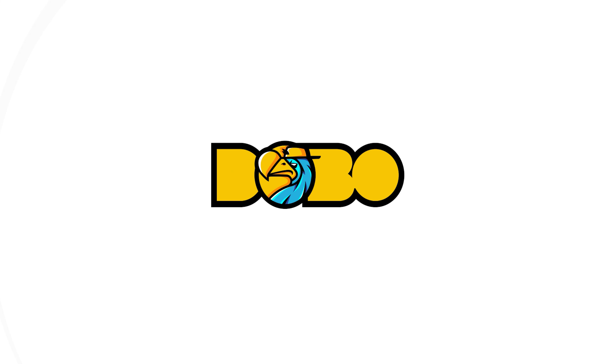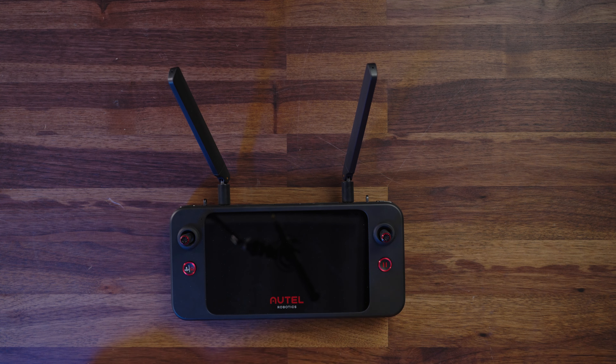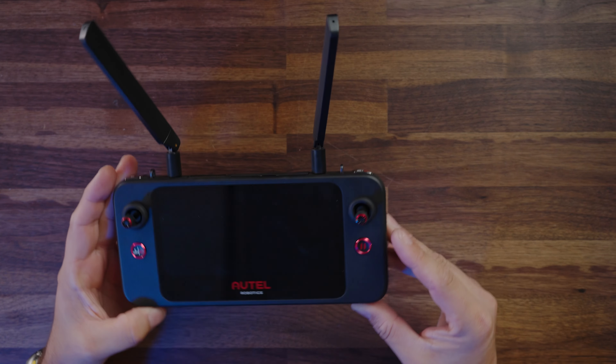In today's video, we take a look at the Autel Smart Controller SE. We didn't have a lot of time to examine this in depth when we did our first flight, but we're going to take a closer look at what you get with this smart controller. What's up everybody, Ken here, you're watching Original Dobo. Today we take a deep dive look at the Autel Robotics Smart Controller SE — a much improved smart controller from Autel Robotics. Let's go ahead and take a look at the hardware.